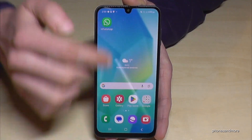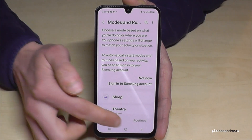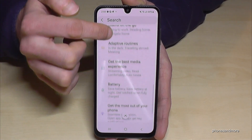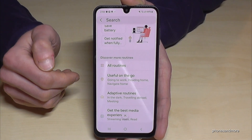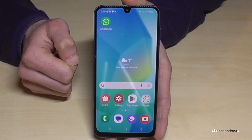To access routines later, scroll down, tap Settings, go to Modes and Routines, and tap Routines. I also recommend tapping the Discover section because you can get ideas for more routines — like saving energy or making things more comfortable in various ways.